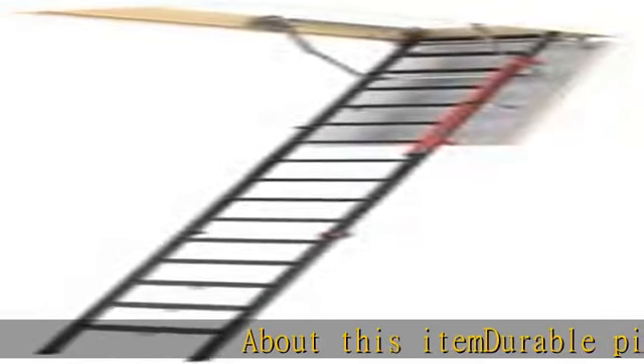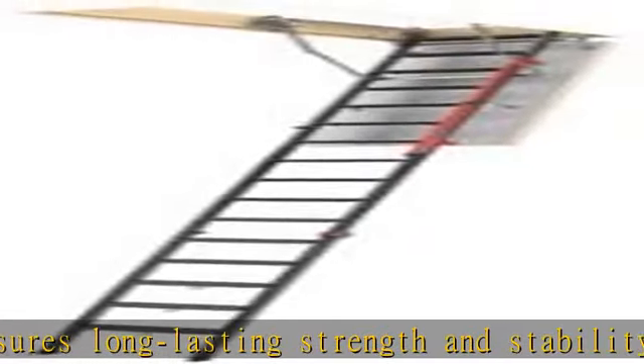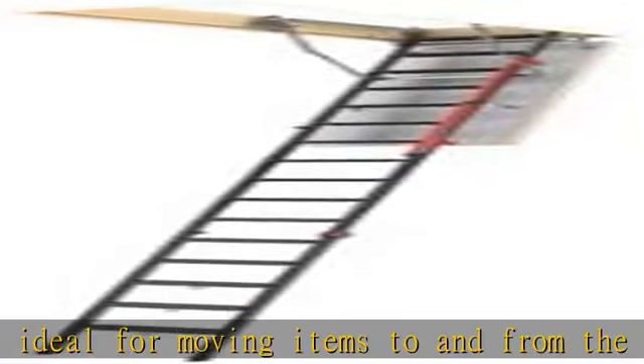About this item: durable pinewood construction ensures long-lasting strength and stability. 350-pound duty rating is ideal for moving items to and from the attic. Adjustable length, door distance, and spring tension for custom installation. Door surface is paintable to match your interior look. Insulated between boards for energy efficiency. No installation hardware visible on outside door surface for a streamlined look. Plastic feet included to protect the floor from scratching.